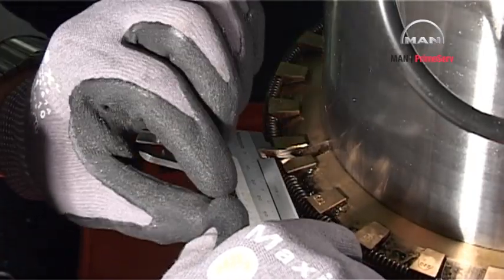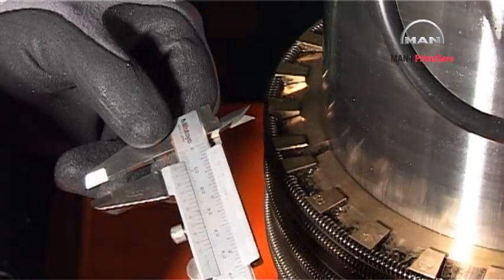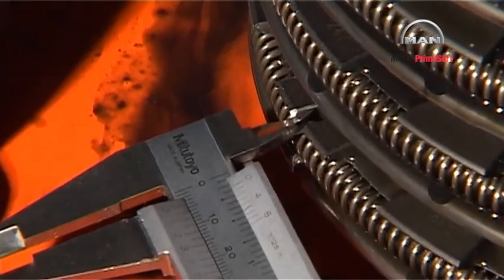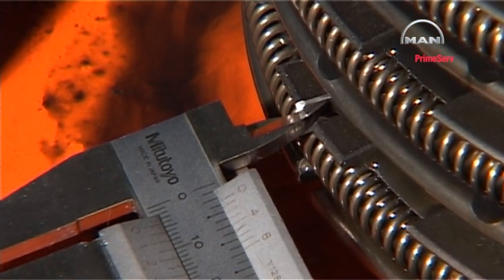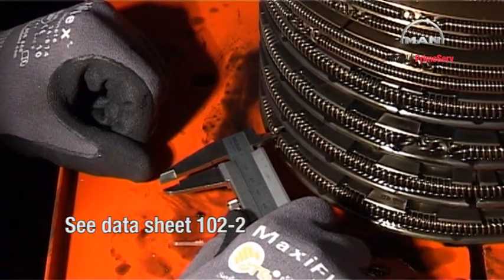Remove the remaining half of the stuffing box, and press all sealing rings and scraper rings down against the work table. Measure the clearance between the ring segments to determine whether a replacement is necessary. See datasheet 102-2.